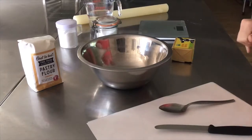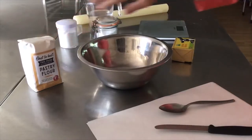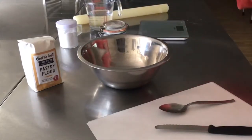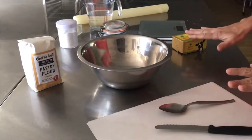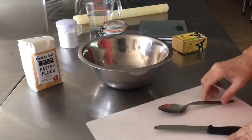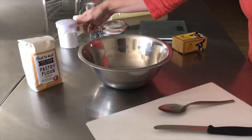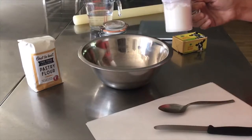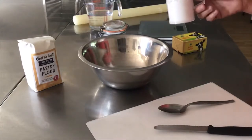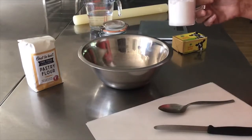Today we're going to make gluten and wheat free puff pastry using Oosterhost gluten and wheat free pastry flour. The other ingredients you'll need are water, salt, and butter. Utensils needed include scales, a metal bowl, grease-proof paper, a knife, a spoon, a rolling pin, and a measuring jug. We also use a shaker filled with potato flour, though corn flour works too — we prefer it because it's less gritty than other gluten and wheat free flours.